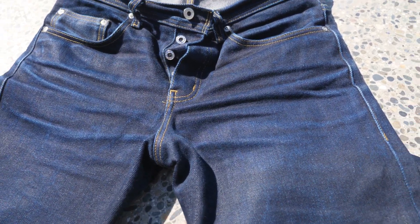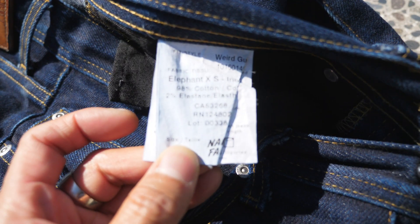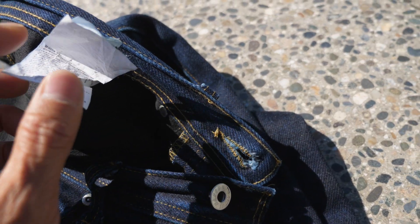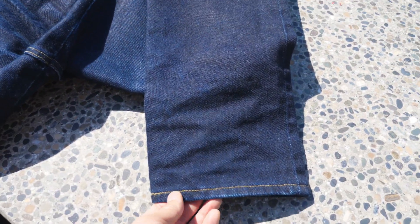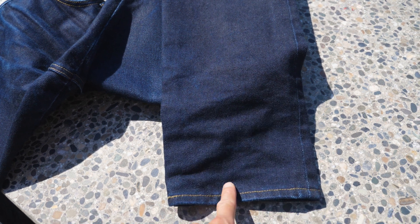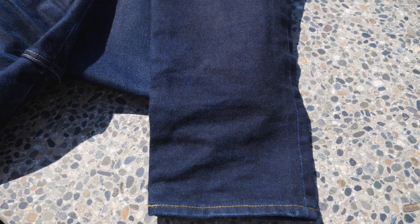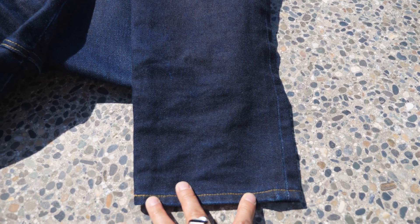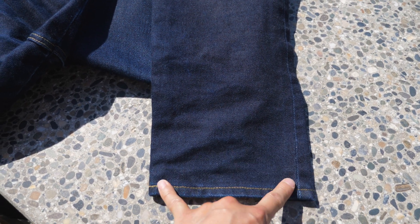Just a couple of specs on these. These are the Elephant XX. I got these in the weird guy fit — I thought that fit was the best for me. These are 2% stretch and they are in a size 32. I did get these hemmed down an inch and a half, so I think these are 32.5 inches cut down from 34. I also got these tapered in half an inch, because I felt that the weird guy fit at 7.75 inches looked a little too much like a straight fit, so I got them tapered to seven and a quarter.